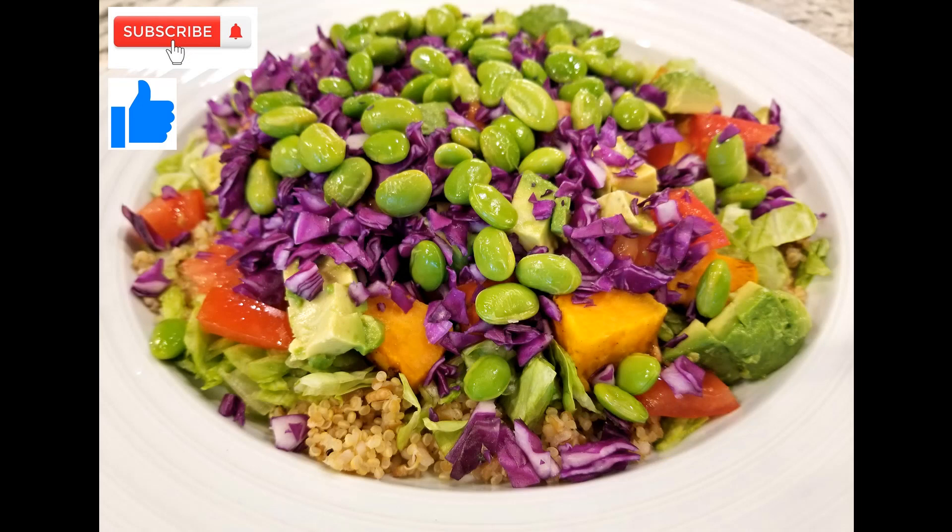If you like this recipe and enjoy my channel, please subscribe and like, and I hope to see you in my next recipe.